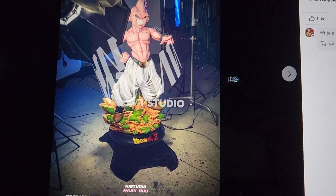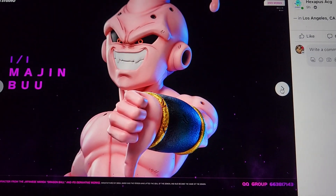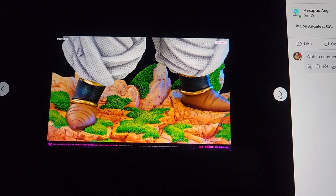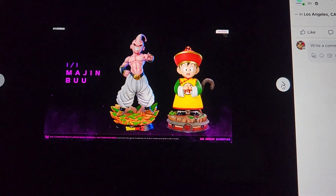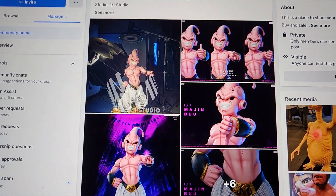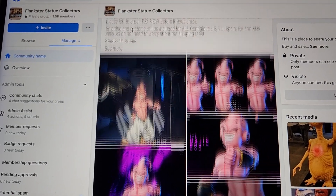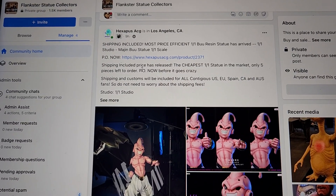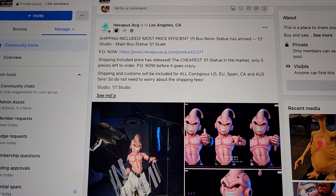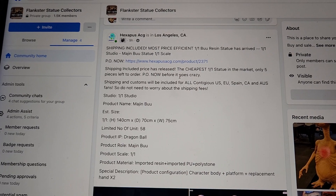Check out this life-size Boo — this is crazy. This is easily the best Boo I've seen, comes with multiple swap-out hands. Great detail, perfect likeness. The texture is a little rough on the pants — a bit too thick — but the sculpted paint overall looks great. Gohan's way over-scaled, but Boo looks amazing. If I collected DBZ only, I would 100% buy this. It's priced pretty reasonably, a few thousand dollars. You can order from Hexapus ACG, who is now the official seller for DBZ resin collectors.